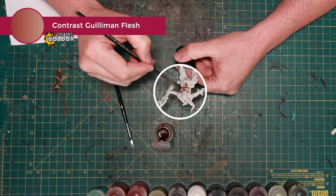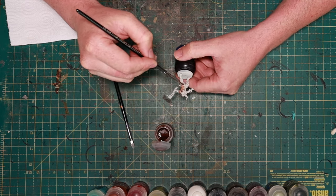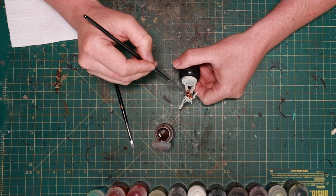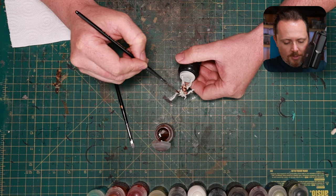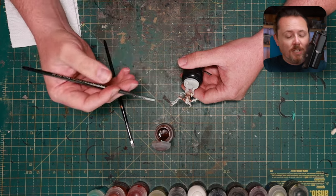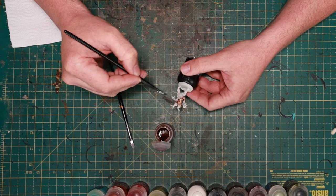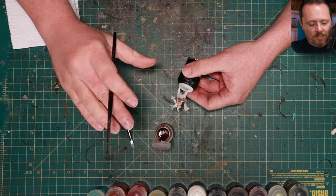We're beginning with a quick layer of contrast Gilliman Flesh all over the skin of this mini. It's fine if I hit other parts like these pants - I'll do some on purpose so you can see how I fix it later, because I'm going to paint over them with darker colors. It's a good one to know, especially when you're painting 60 models: know which paints cover which paints. That way you can work much faster and you don't have to be neat. The Gilliman Flesh dries up really light and it's easy to cover over.